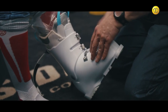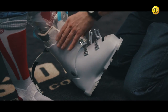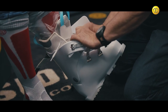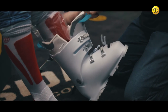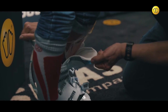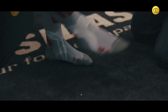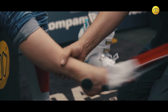Unclip the boot buckles and untie the laces on the liner. Then have the customer step out of both the boot and the plastic bag. Remove the socks and the cushioning pads from the customer's feet.